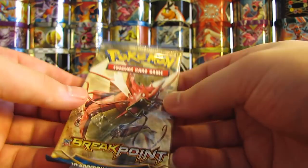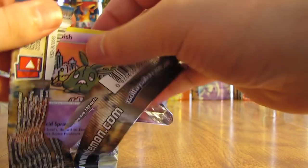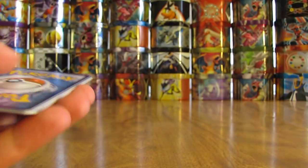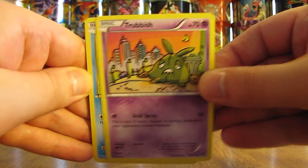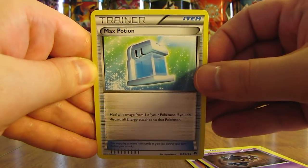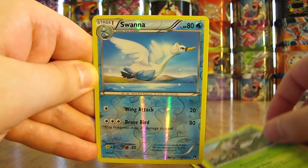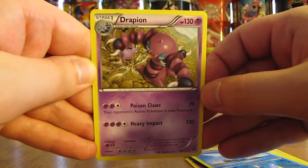On to the last pack from Pokepanda — the Breakpoint pack. Looks like Trubbish is on the top. There's the code card. The pack starts off with Trubbish, then a Ducklett, Honedge, Glameow, Phantump, Max Potion, Electivire, Durant, a Reverse Holo of Swanna — that's an uncommon — and the rare is a Drapion Non-Holo.